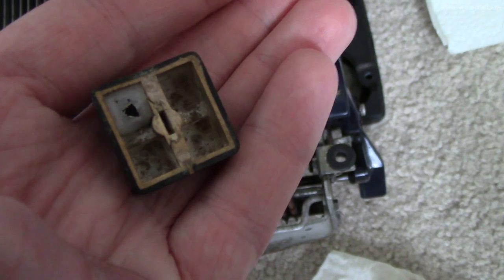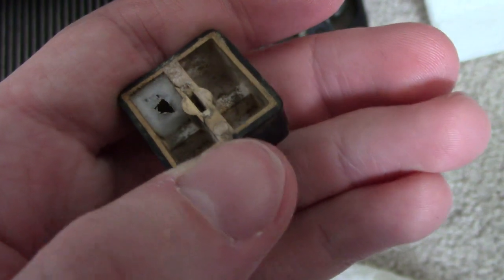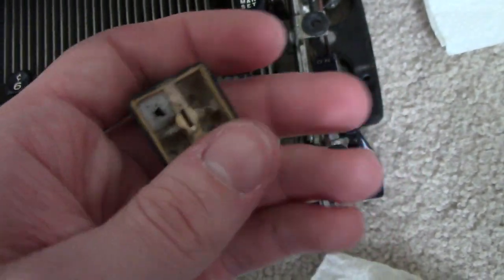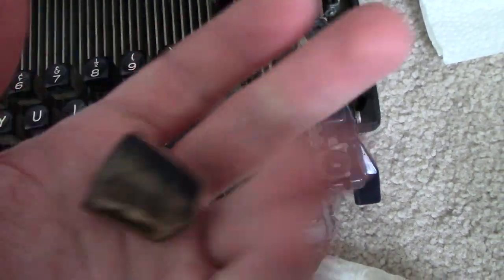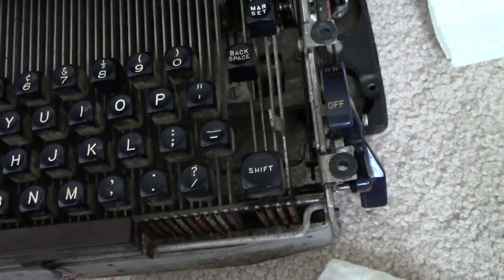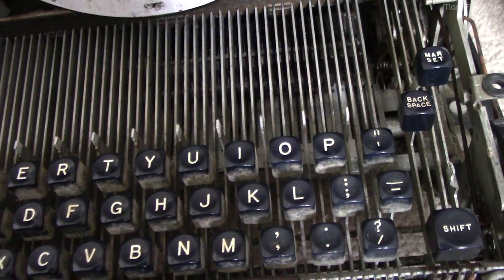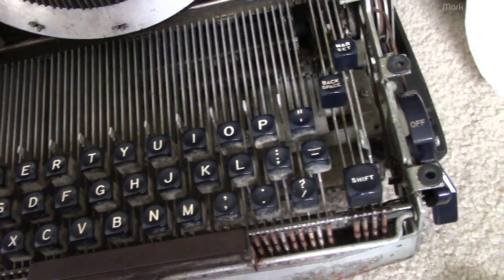I'm not really going to bother cleaning inside the key caps — I know some people doing a proper restore would definitely do that, but this isn't a restore, it's a resurrection. Now that it's working I just want to make it look presentable, so I'm only cleaning what you can see from the outside. I've just taken off the top row of keys. I wish I had a key puller because some of these are really hard to get off. They all look pretty much the same except for the one key and the eight key — the eight key was the hardest to get off.